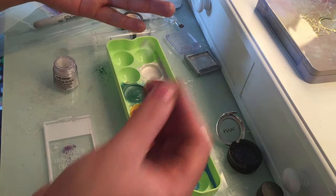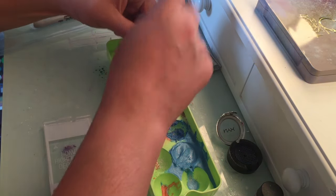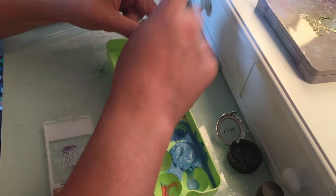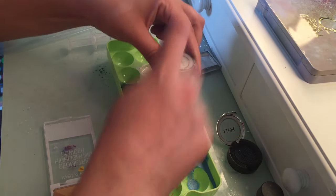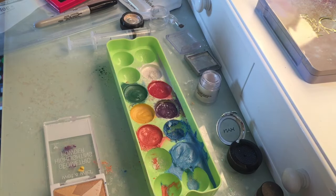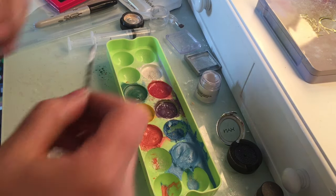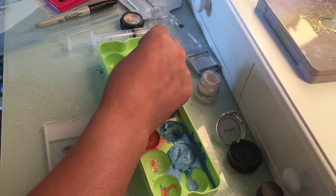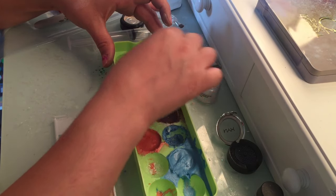That's what's good about using 91% alcohol — it dries quicker, and that's really what you want. I'm trying to get more pigment and more of this stardust in there. It's already getting like a thick gummy consistency — that's what you want.